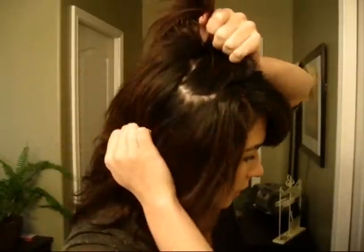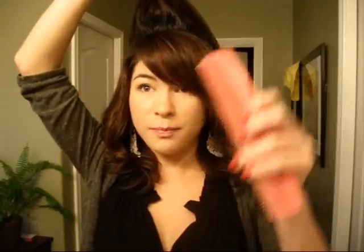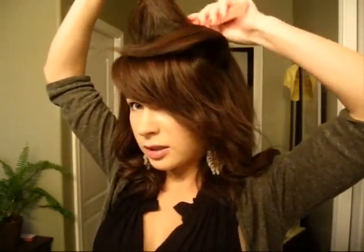So the first step is you're going to take a thin section — well, not that thin — like a one inch thick section of hair on top of your head. So kind of like that. And now you're going to take your hair spray, spray the back, and then you're going to back comb it. So you're going to lightly tease this hair section down.